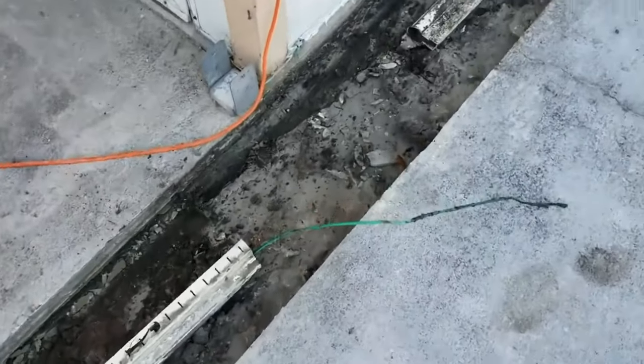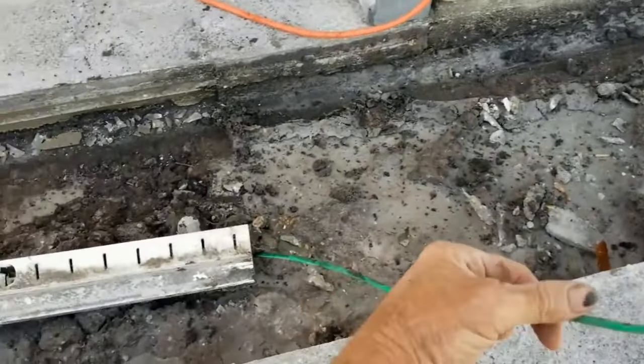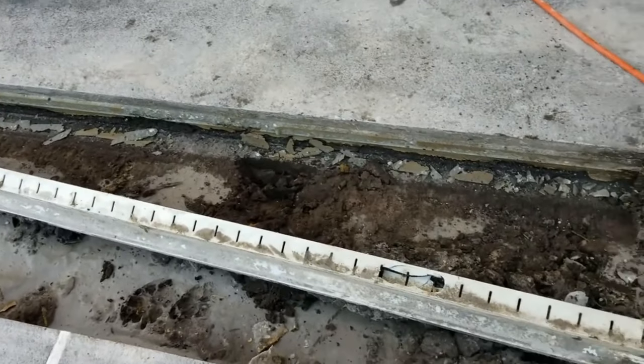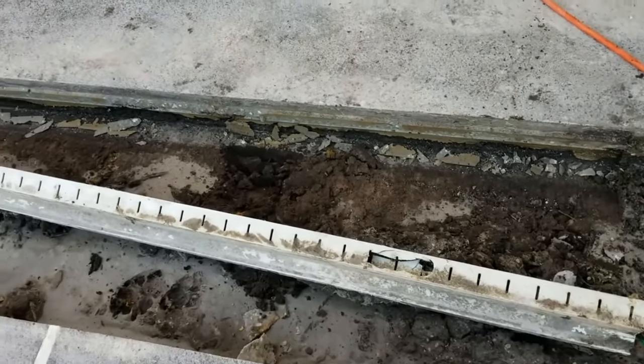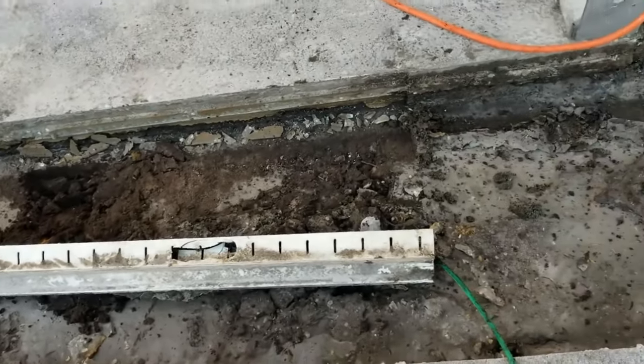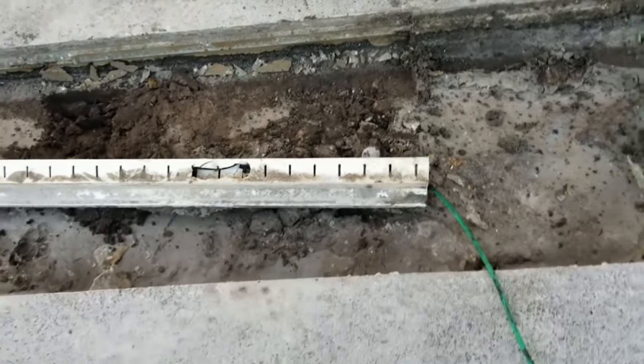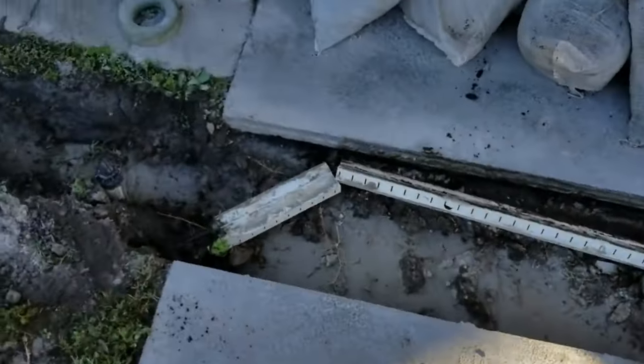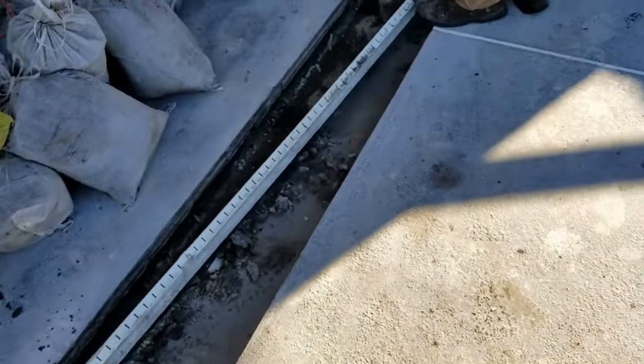Somebody had put the ground wire right through the channel drain — the old micro channel drain — which is a good idea as it keeps it out of the way, but it'd be better if they'd just put it under the channel drain rather than through it; it's difficult to get out. We're pulling that loose, and then we'll be able to start setting our channel drain.